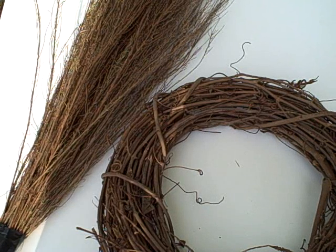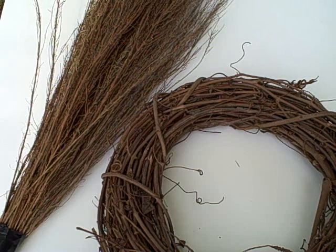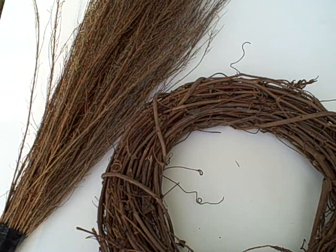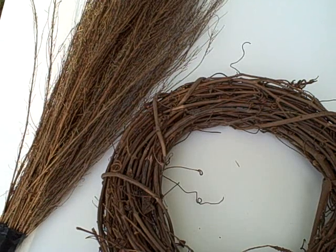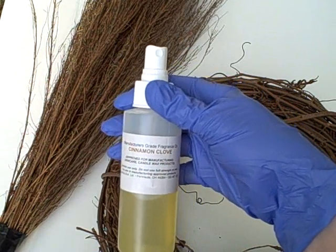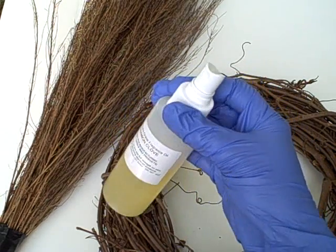Today we're working on a project for Teresa who is trying to scent some brooms with a cinnamon fragrance so that they can be used for interior decor. This could also be used for re-scenting products that you've already been hanging for a while that might need just a little refresher. Today we're using Bath Body Supply's Cinnamon Clove Fragrance Oil.